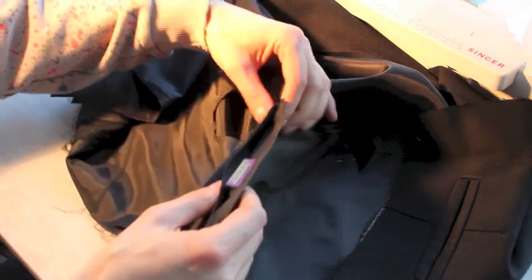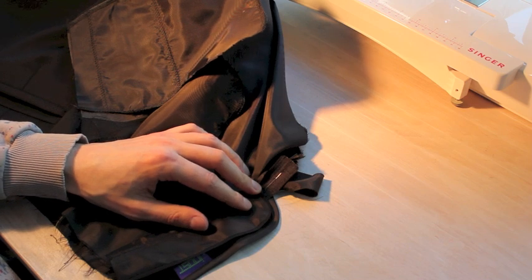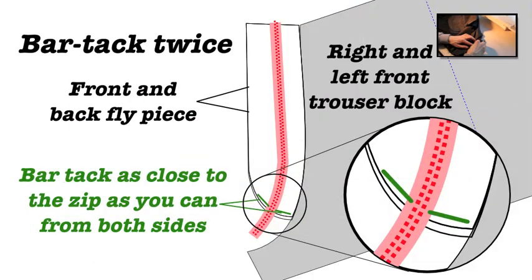So take both fly shields together, flip everything away, and we're going to be sewing here. You can do it in the ditch if you want, or you can lose it in the lining — it doesn't really matter. And once that's done, we're going to cut away the excess zip.